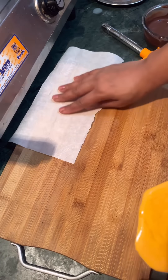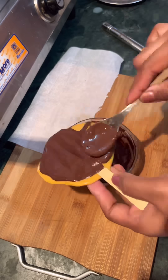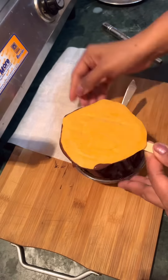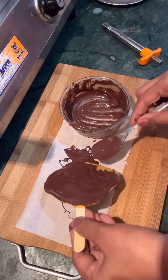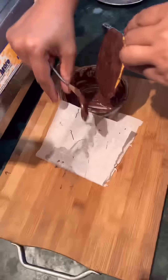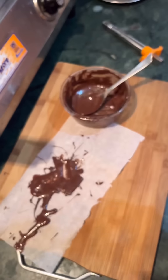Now I have a little dark chocolate. I have ordered it and I am using it. Then I will freeze it.